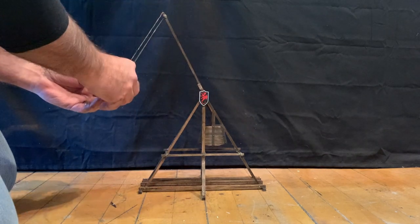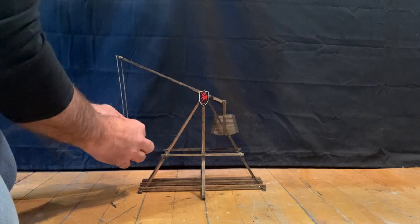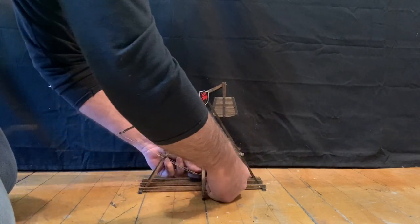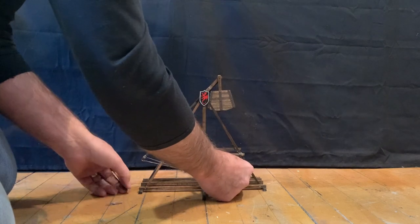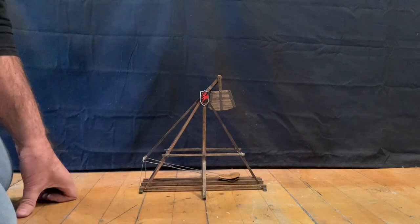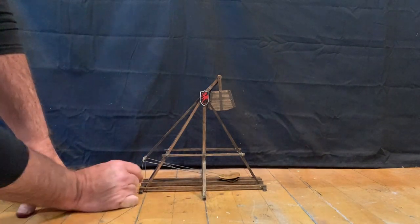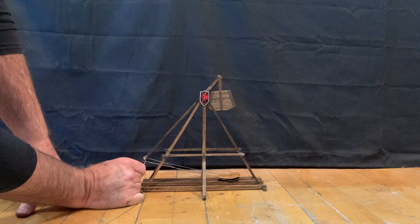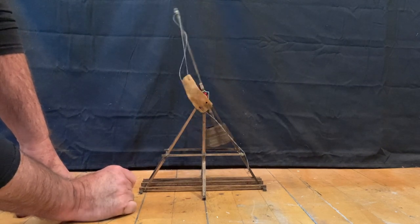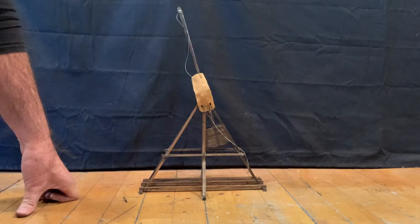Loading the sling and setting the trigger is a rather delicate operation — kind of like an overly complicated mousetrap. There we go, all set and ready to fire. Here goes nothing. Not bad at all — I'll call that a success.